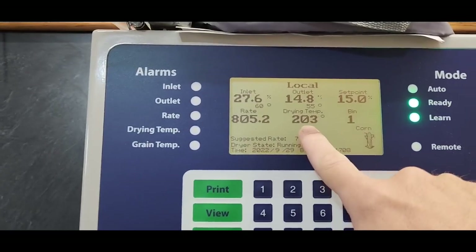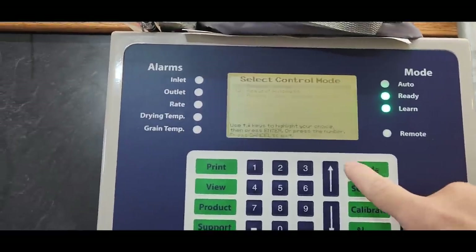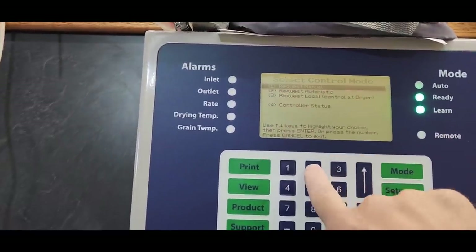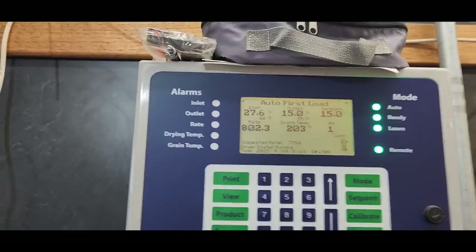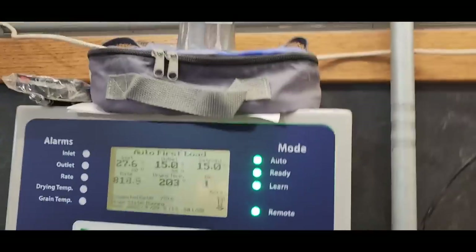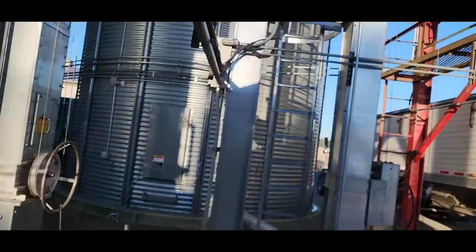We are up to temperature at 202 — you can see the ready light came on. We're going to hit the mode button and request automatic. We want our moisture to be 15 coming out, and off it goes. We're good here, we just need to keep an eye on it and watch it. Our overhead bin is about half full it sounds like.